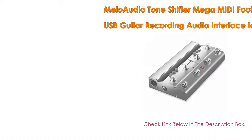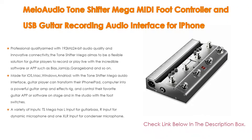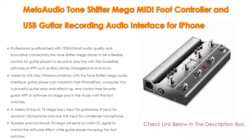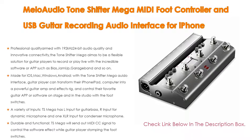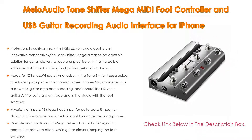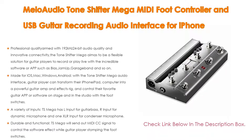Number 1: The Melo Audio Tone Shifter Mega MIDI foot controller and USB guitar recording audio interface for iPhone is the most popular product in our experience. It features professional quality with 192kHz 24-bit audio and innovative connectivity. The Tone Shifter Mega aims to be a flexible solution for guitar players to record or play live with incredible software or apps such as Bias, JamUp, and GarageBand. The TS Mega adopts a high-performance audio codec realizing 192kHz 24-bit sampling; the dynamic range can reach 112 decibels and the THD+N can be as low as 100 decibels.